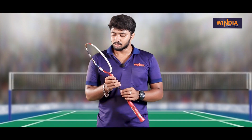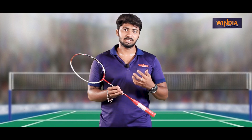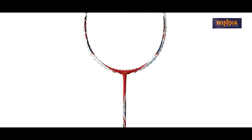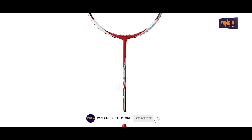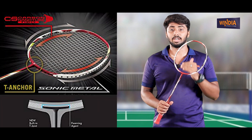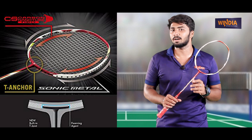It has a sonic metal. It features the arc saber series — that's a first. It has a fantastic technology type. Since it's a proprietary technology, we have to appreciate it. You should know about it. Next, this is an internal joint shaft and you can use T-Anchor technology.